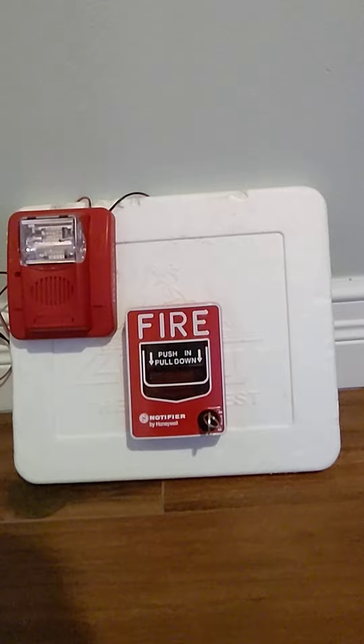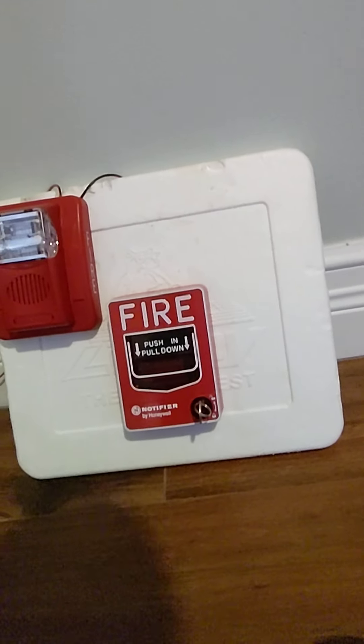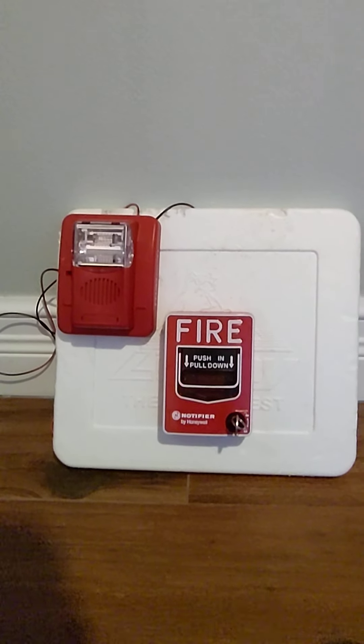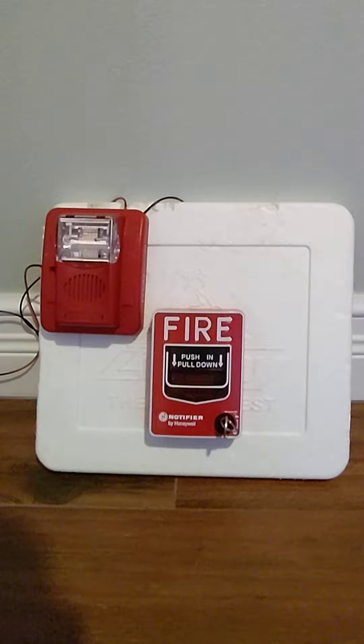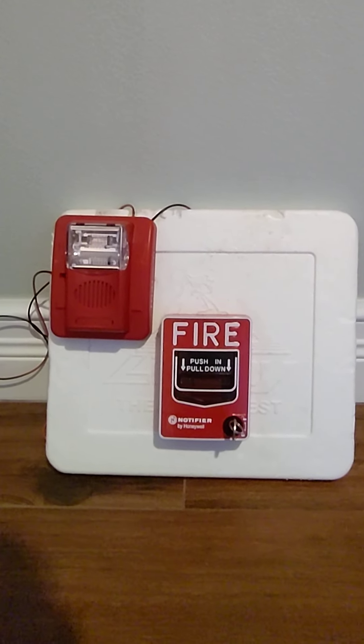I wish I had an addressable Notifier MBG-12 LX, but I don't have one yet. We're going to get it tonight on eBay — we're doing a new thing on eBay tonight. I'll have the link in the description of the video if you want to see or buy the alarm.